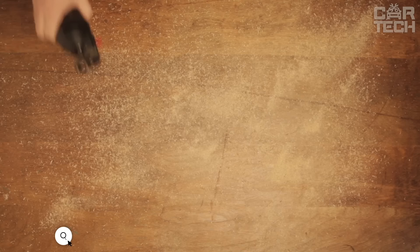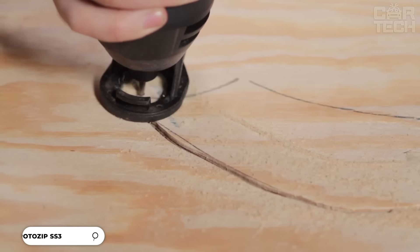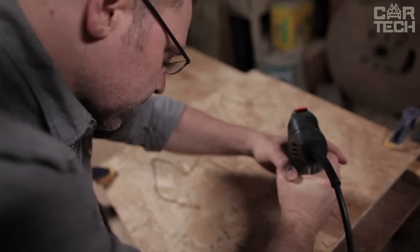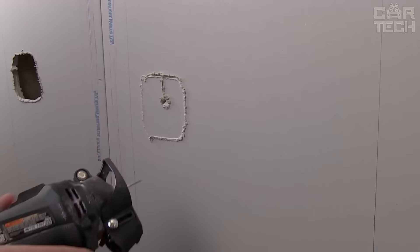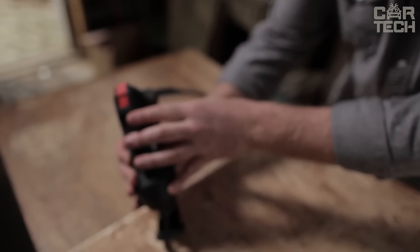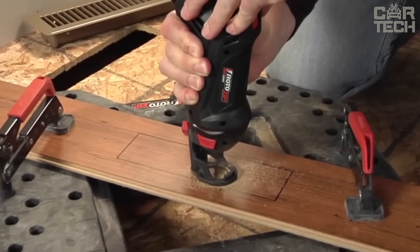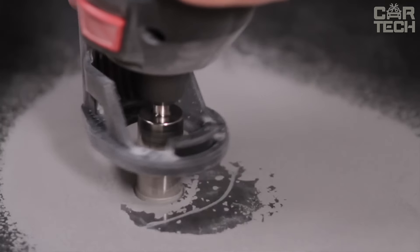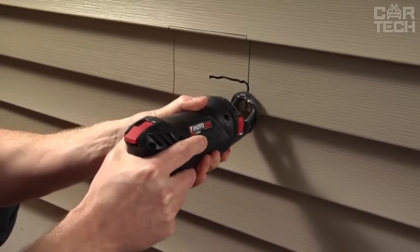The RotoZip SS355-10 Scroll Saw has a 5.5 amp motor and 30,000 RPM. It will handle even the hardest materials, but it's also lightweight and comfortable in your hand — the best power to weight ratio in its class. It has a quick power button that you can press with one hand. Another cool feature is the dual grip zones — you can hold it horizontally or vertically and in both cases it will rest comfortably in your hand. It has special vents to keep debris away from the cutting line. It comes with three collets and two bits.